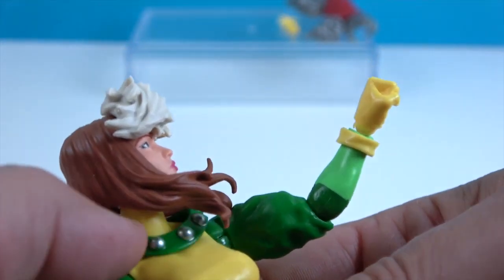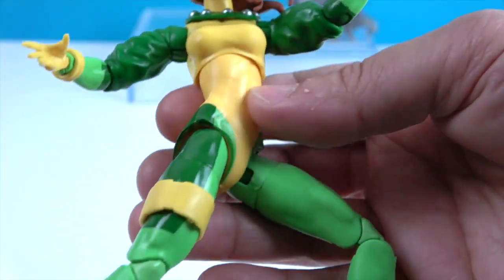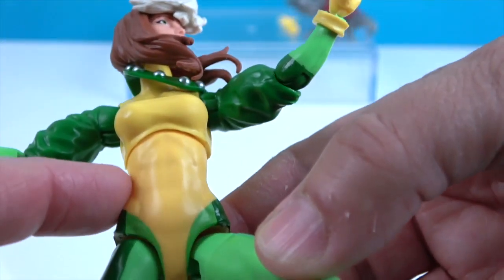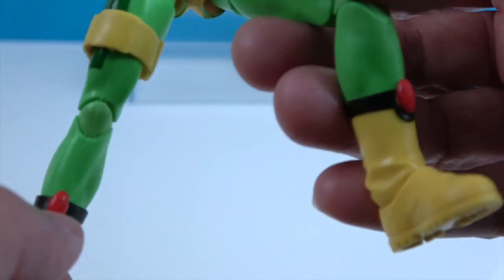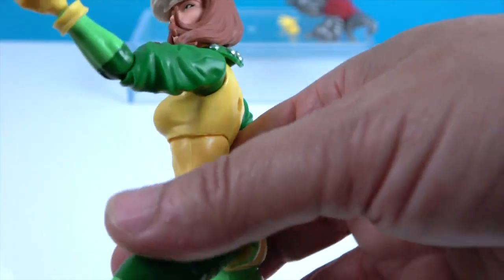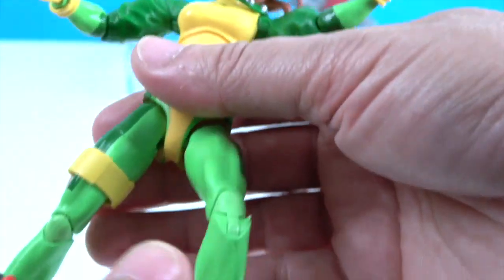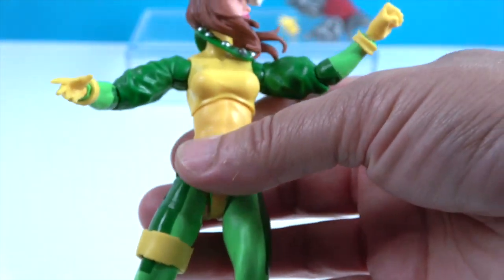She's got a big tuft of white hair sculpted right above her eyes, and then some silver mixed in. That's like a separate piece that spins around — very cool. She's got two different shades of green and yellow on her costume. The torso looks a little darker through the middle. There's some red on her boots. Her build is a little slight compared to other characters, which is true to her character.